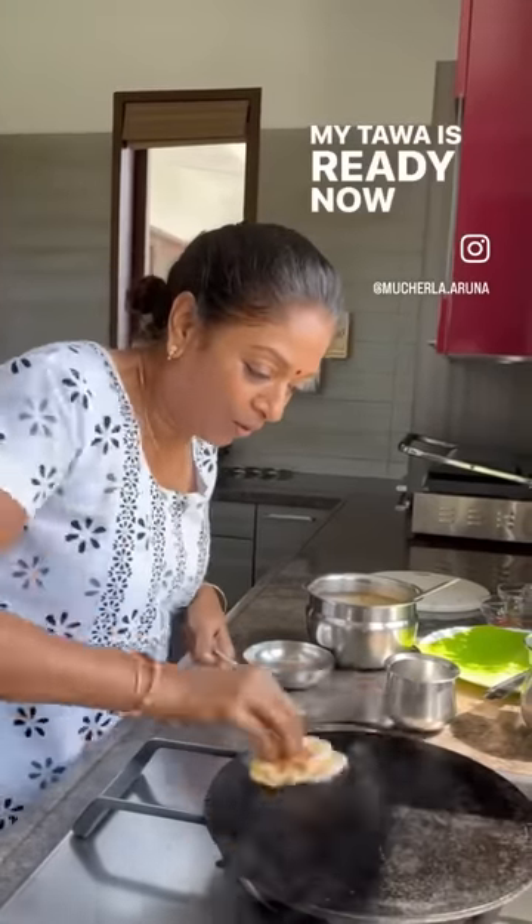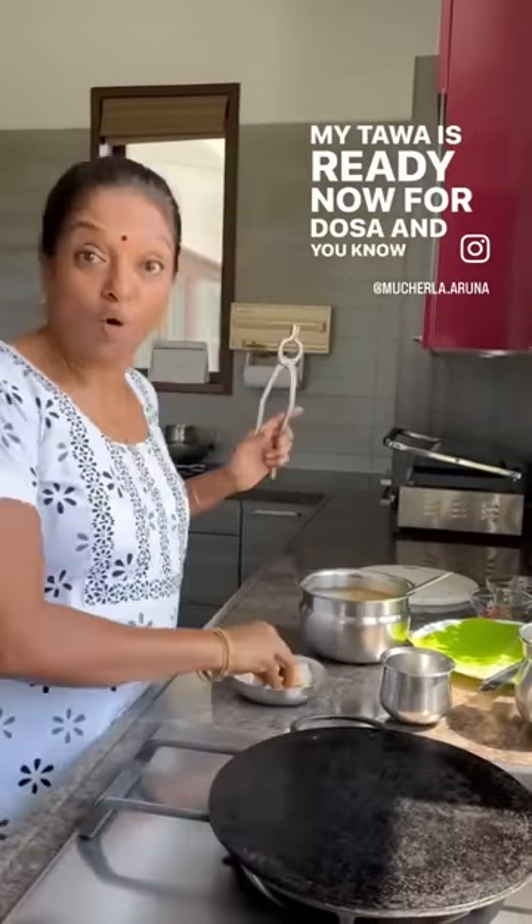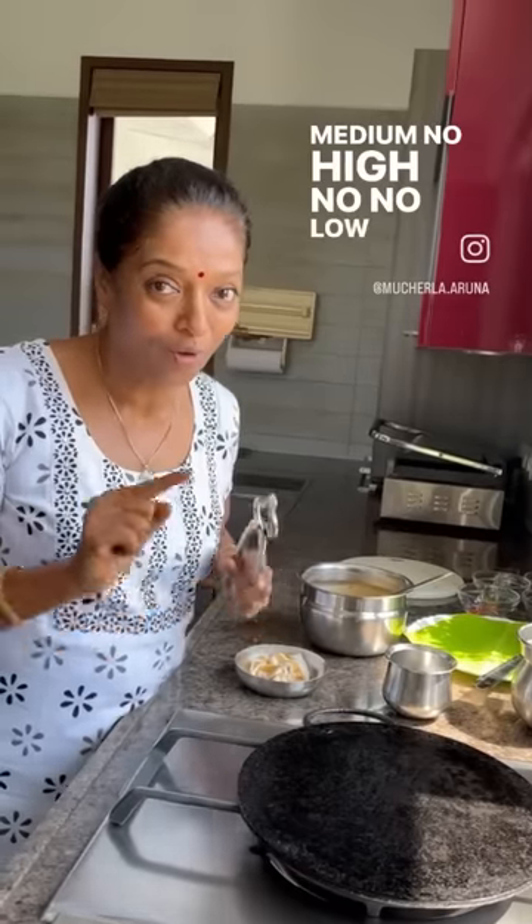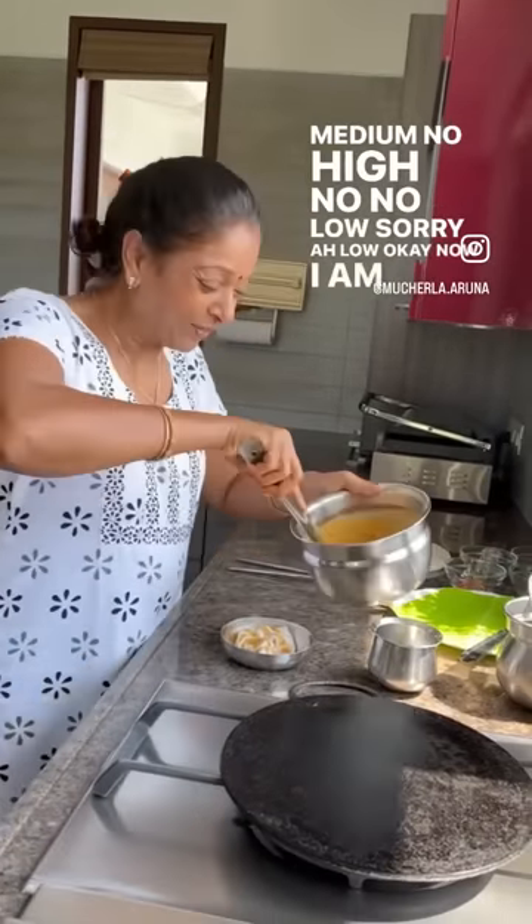My tawa is ready now for dosa. One more thing I want to tell you — when you are putting the dosa, always keep it on medium flame, not high, not low. Now I am putting my dosa.